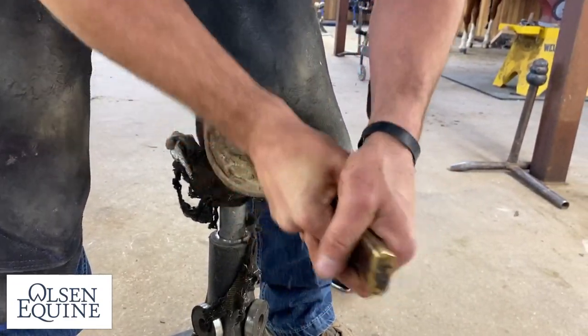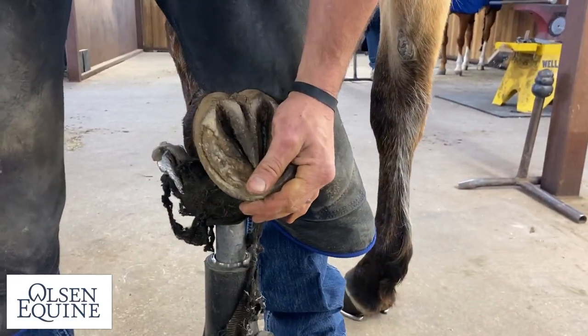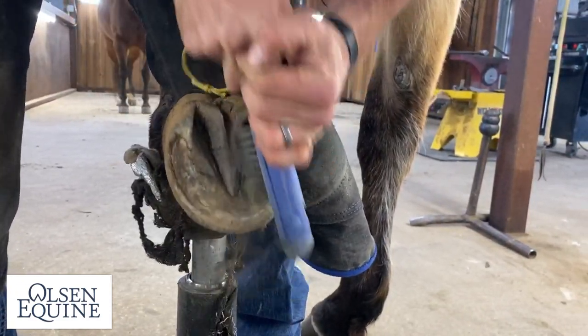Step one: clean out all the junk. It seems like a waste of time, but a lot of times a wire brush can be your best friend.